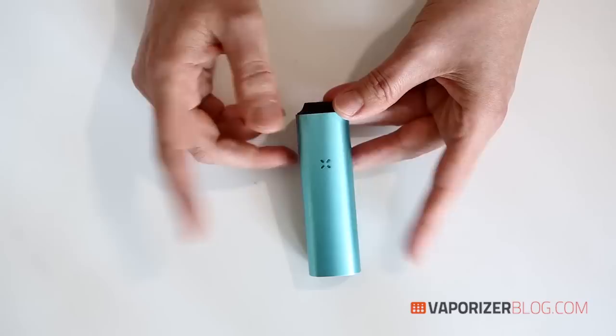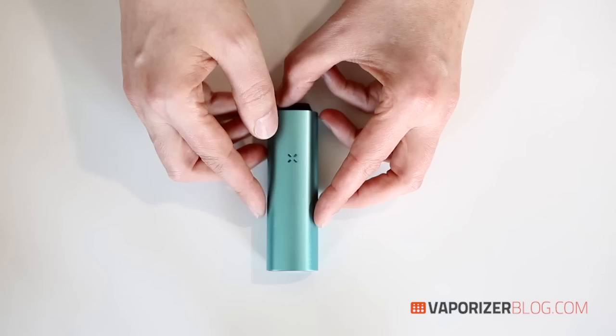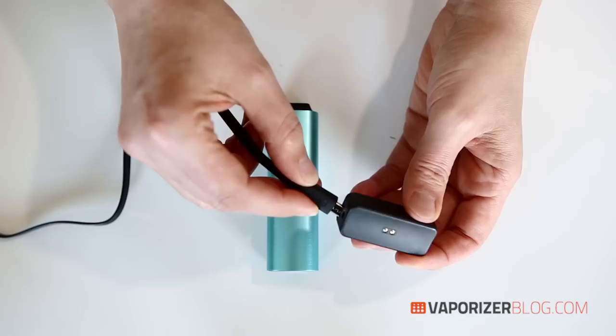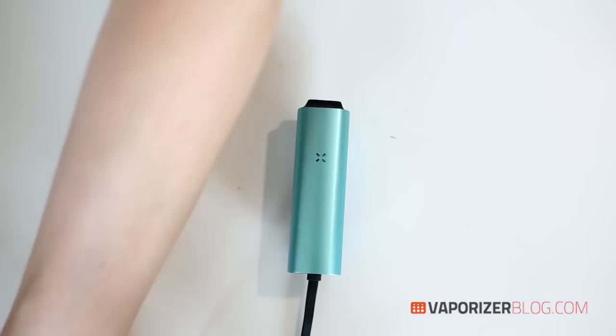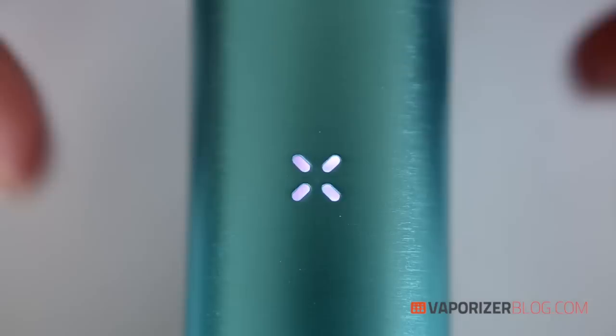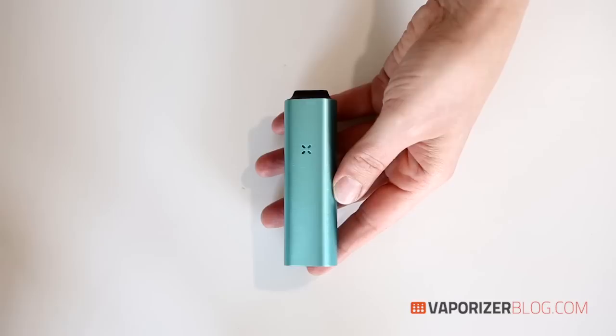Let's test the Pax 2 now. The first thing you want to do is make sure it's charged up. To do that you need your cradle and the USB cord — you snap that into place, and then plug the USB into your laptop or computer. You'll see a flashing light, and as mentioned it takes two to three hours to charge. Of course, we've already done that.